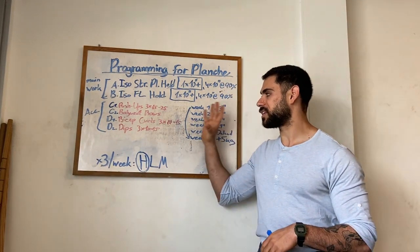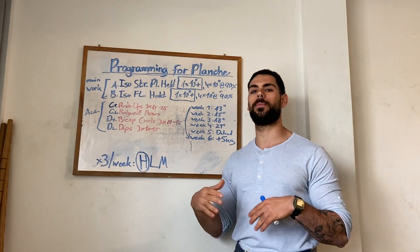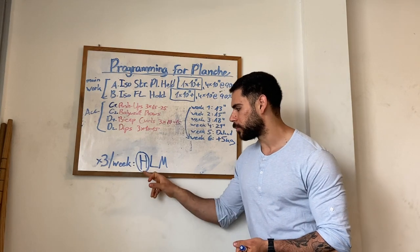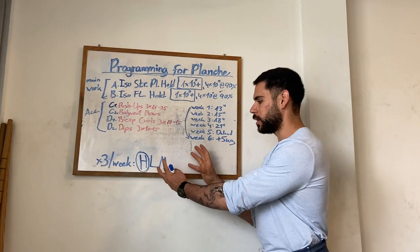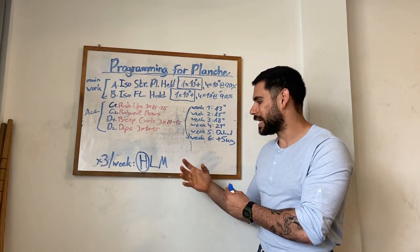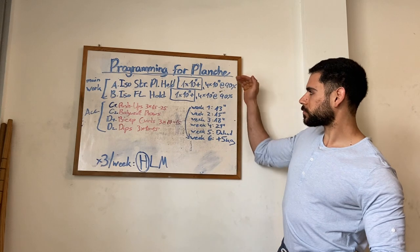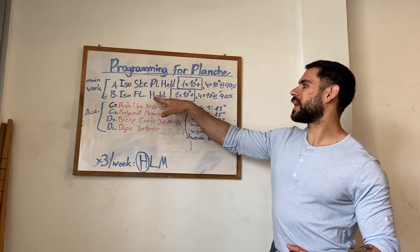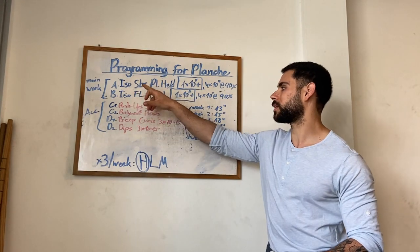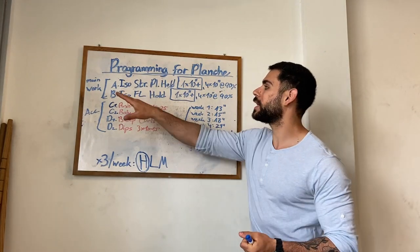Here on the board we have the heavy session — this is the hot session, meaning the most important session of the week. This is the session where you will break your PRs, set new standards, and you should come the most prepared. Then the next sessions, the light and the medium, follow their percentages accordingly. For programming the planche, we will start with the main work: isometric straddle planche hold, because that's the most specific to our goals, and isometric front lever hold. These isometric holds will be our main work.